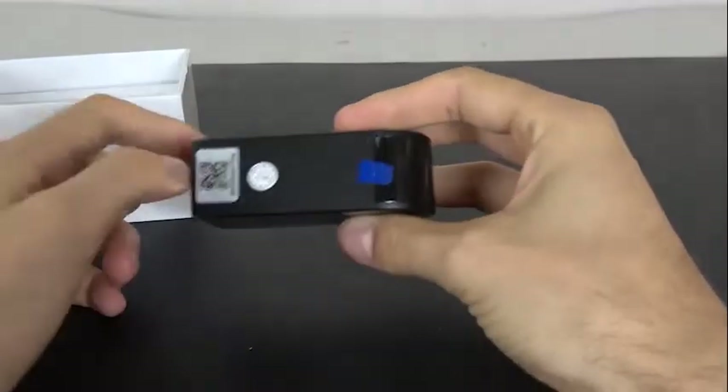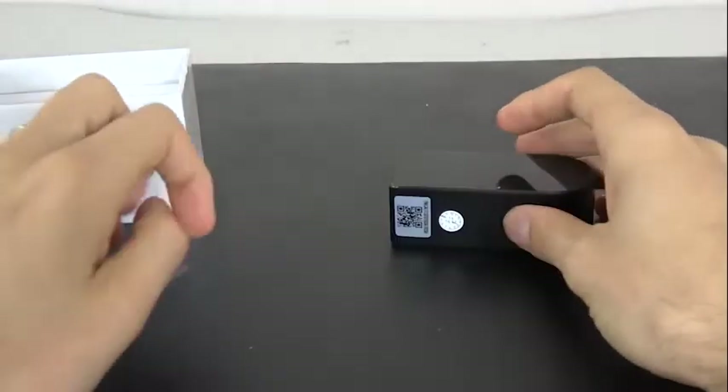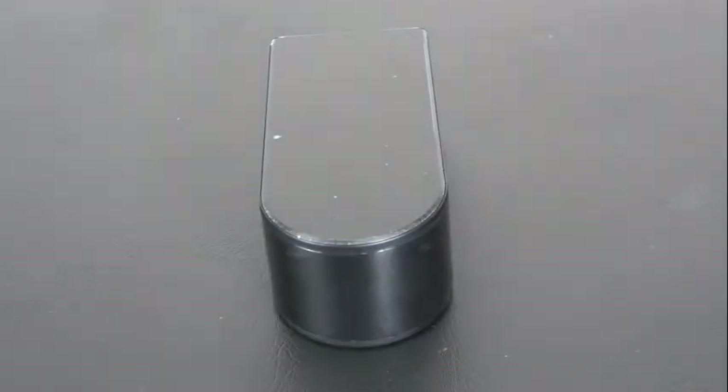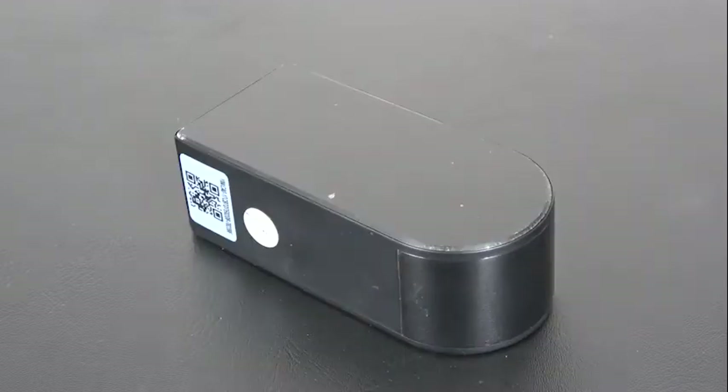The device records up to 128 gigs of surveillance footage to a micro SD card. What that means is you can just download the files in AV format and review the footage later.